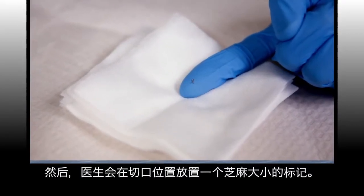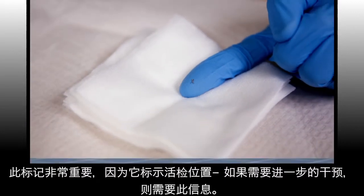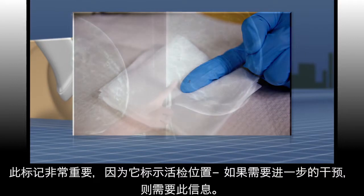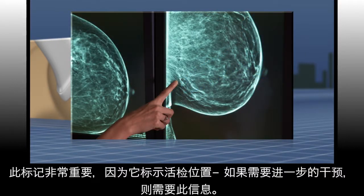Then the doctor will place a tiny marker, the size of a sesame seed, at the site. This marker is very important as it marks the location of the biopsy, information that is required if any further intervention is needed.